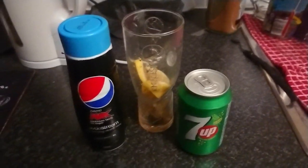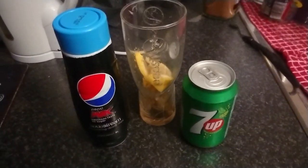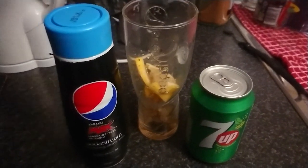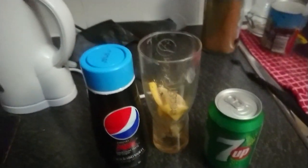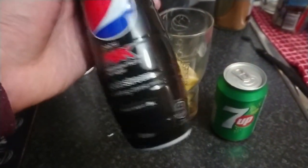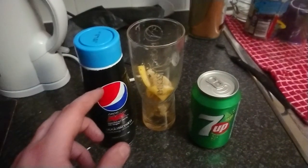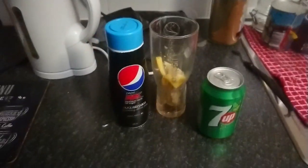I'm making a SodaStream Pepsi. I don't have my SodaStream maker — it's at my partner's house. Someone commented asking if you can do this with just buying sparkling water in a bottle, and yes you can. It's just syrup, it can mix with anything. So instead of sparkling water, I'm using my 7Up and adding some SodaStream Pepsi syrup.